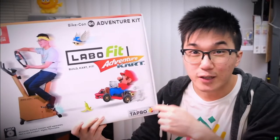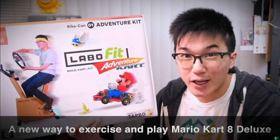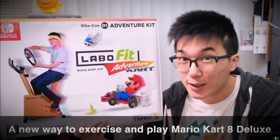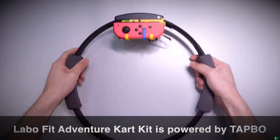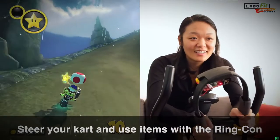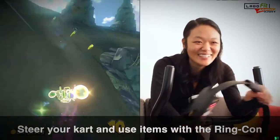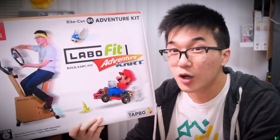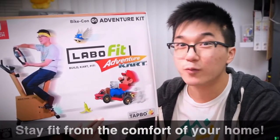The Labo Fit Adventure Kart Kit is an exciting new way to exercise the entire body while playing Mario Kart 8 Deluxe. Using our patented TAPO technology, you can control your kart by pedaling on the Bike-Con, and steering and shooting items with the Ring-Con. The Labo Fit Adventure Kart Kit will exercise every part of your body: your arms, your core, your legs, and most importantly, your mind. There's no better way to stay fit from the comfort of your home.